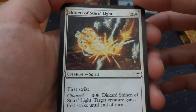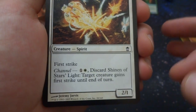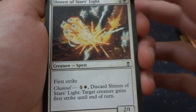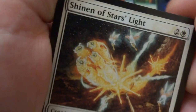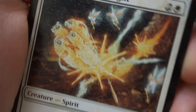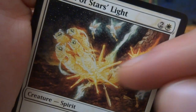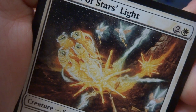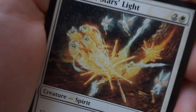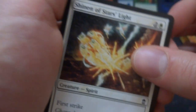Got a Shinen of Stars' Light — two and a white spirit with first strike. It has channel: when you channel this card, target creature gains first strike until end of turn, so channel pretty much gives the ability of whatever the card has to another creature. Looks like an interesting spirit — four crazy looking fish, some fairies in the background with keys. Drawn by Jeremy Jarvis, it's a 2/1 creature with first strike. Looks like they're a shooting star with fairies with keys following them, unlocking the doors to secrets.